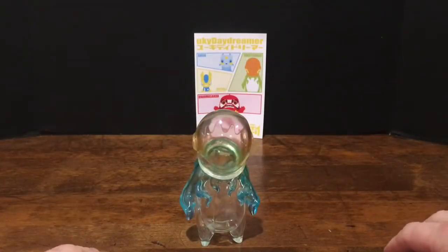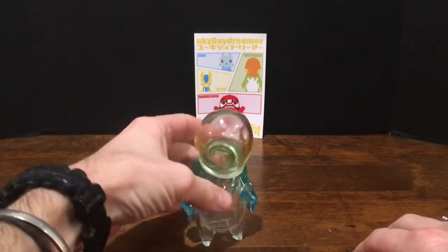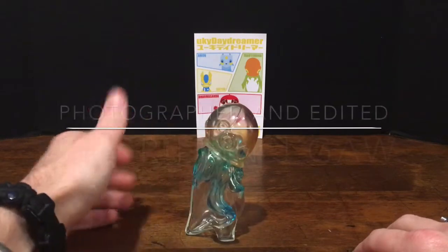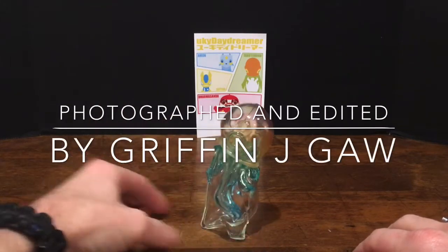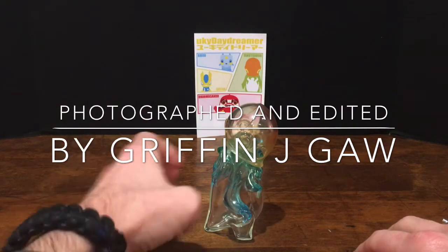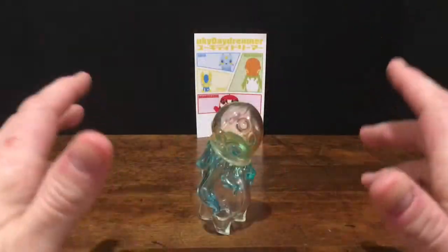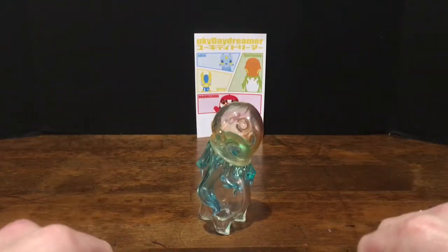It stands perfectly — super well balanced. It's got a little bit of a lean to it; its posture isn't great, but hey, neither is mine. Thanks for watching. Catch you next time. Bye.